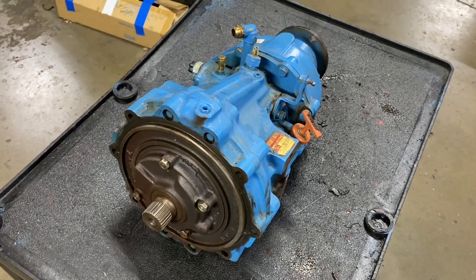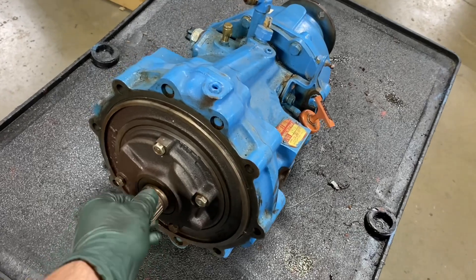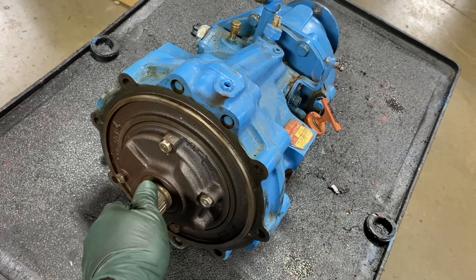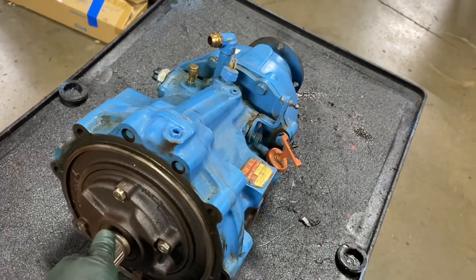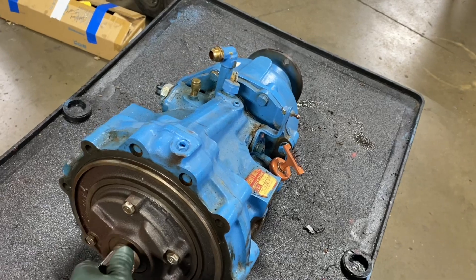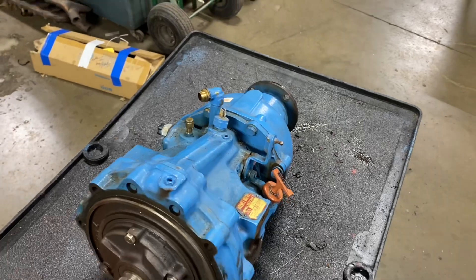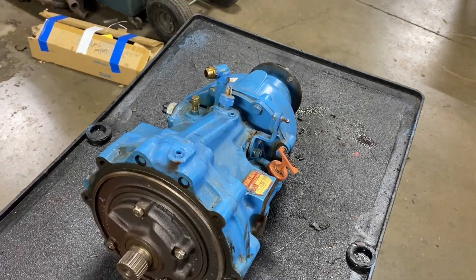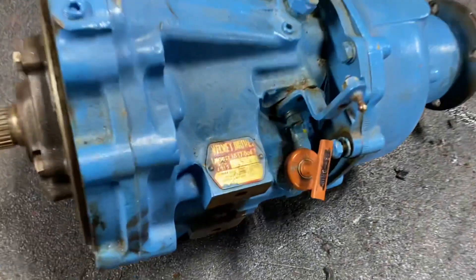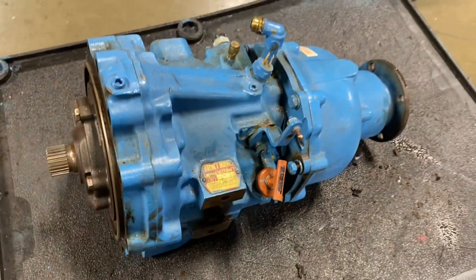I figured I'd show another good demonstration of how this really works. I turn the input shaft counterclockwise and look what the output shaft's doing — it's turning the other direction. So whatever crankshaft rotation is, the output shaft in forward gear is the opposite. This is very important and gets confused all the time. The 1.91 and 1.88 to 1 — this is how it works.